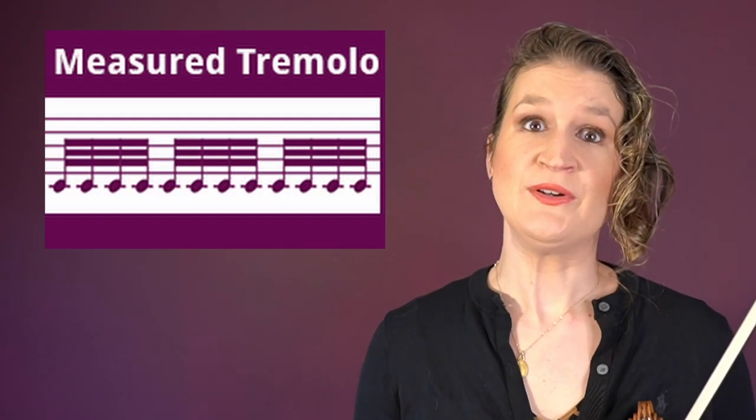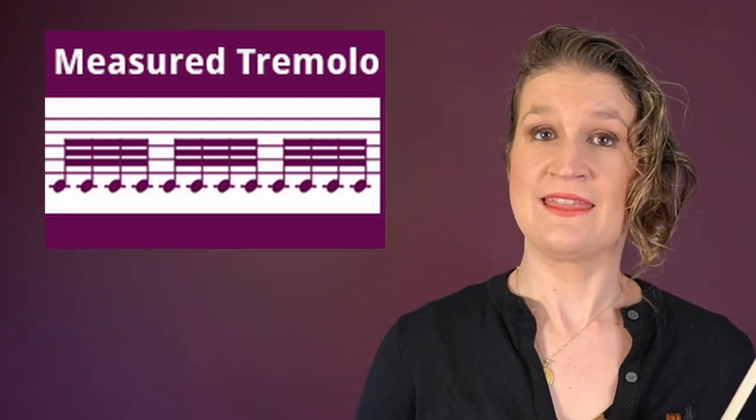Measured tremolo is when you play those tremolo notes in a specific rhythm.